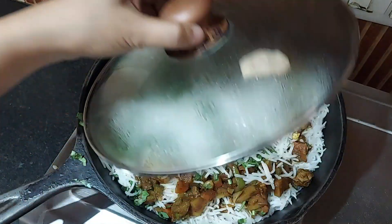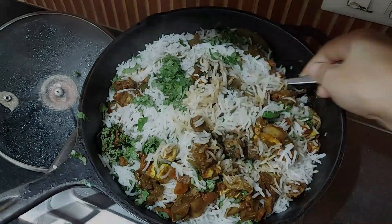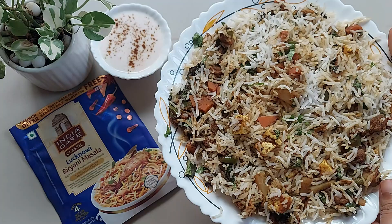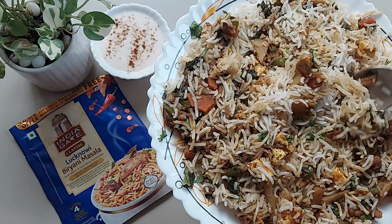Simmer on low flame for 10 minutes — this allows the flavors to meld and the rice to finish cooking. Finally, gently fluff the biryani with a fork and serve hot with raita. This pack is sufficient for three people. Coming to the taste, it's a spicy one, so if you are a spice lover you should give it a try. But honestly, I really love the Kolkata flavor of the India Gate biryani — that was better than this one.